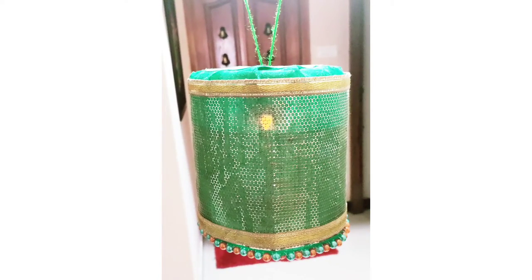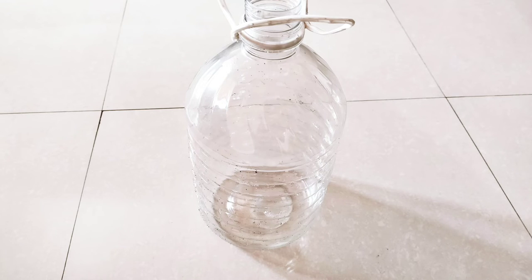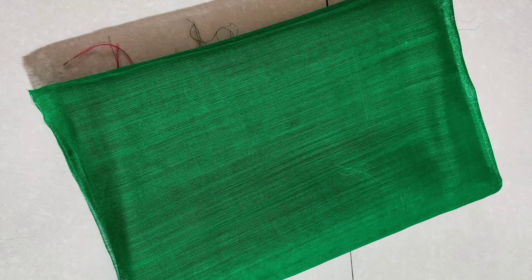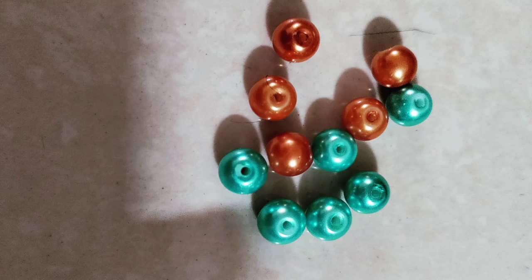Hi, welcome back to Showpiece. Today's video is about a DIY lamp shade. For making this shade, I used an old water can, an old piece of fabric, and some beads from an old necklace. I hope you will enjoy it.